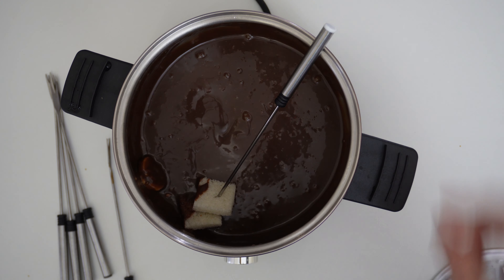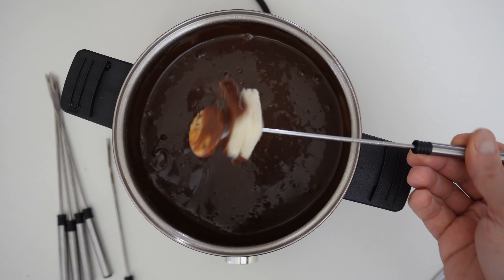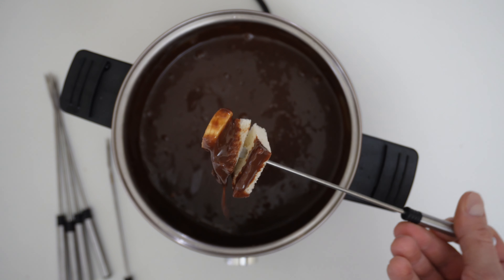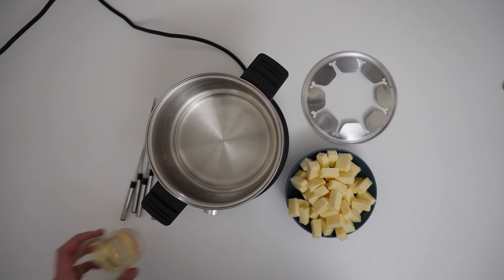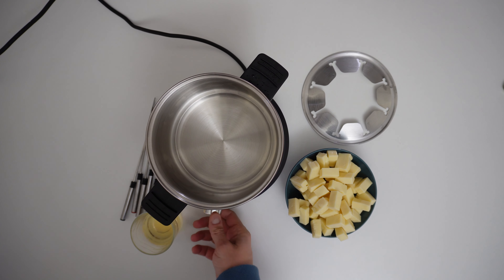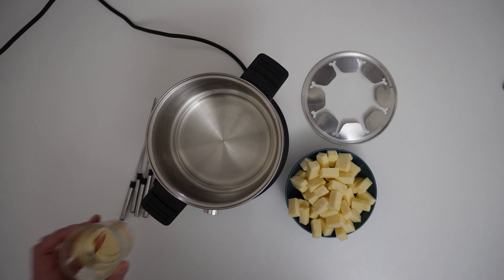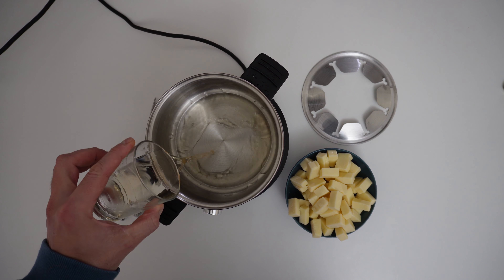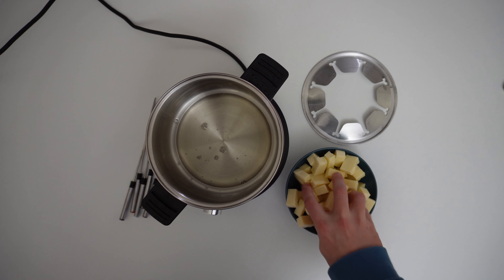Now let's try with the cheese. For the cheese we need the wine. Temperature on two — first the wine, and then the cheese.